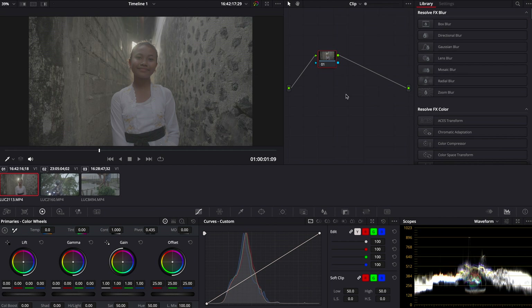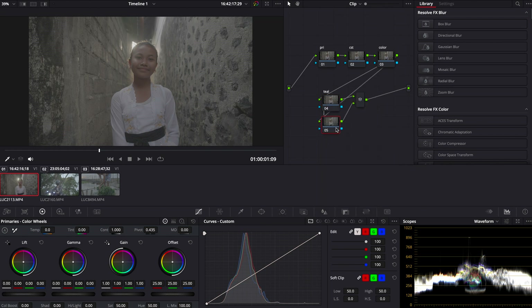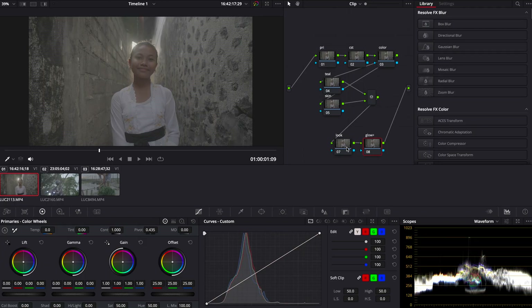The way I like to color grade and create my node structure is by having a primary node, then a CST color space transform — we're going to transform our footage to Rec.709 from S-Log3 for this example. Then we have a color node where I adjust all the hues and saturation of all the colors within the image. Then we add one more node and make that a parallel node — teal on top, skin tones on the bottom. After those parallel nodes, we have a look node where I usually add my LUT a little bit toned down. And the last node is where I add my glow and halation.